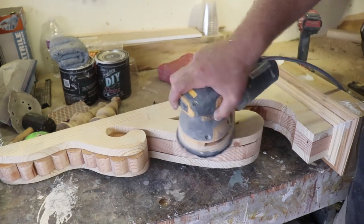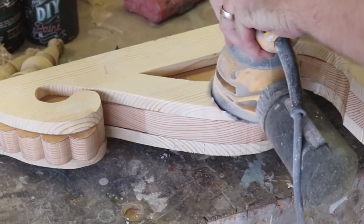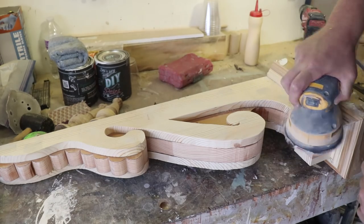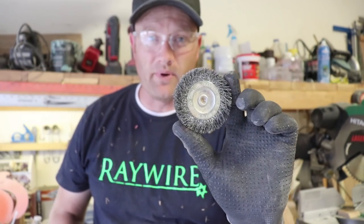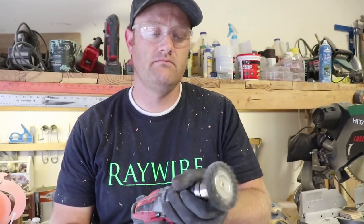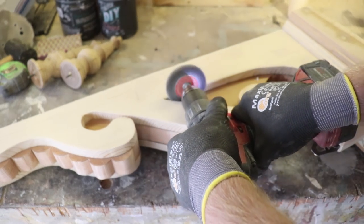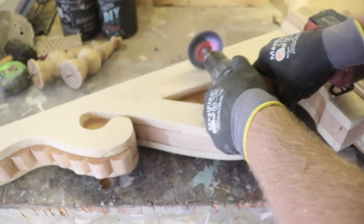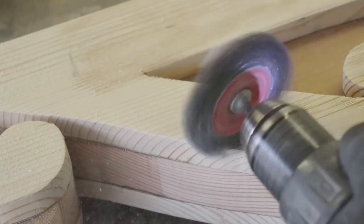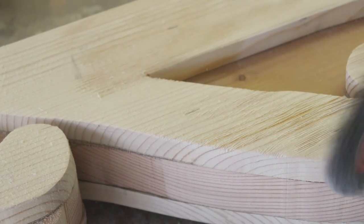I've got 60-grit sandpaper on my random orbital and I'm going to sand and smooth off all the edges, but I'm also going to round the edges because I want this to look old — an old corbel or piece of wood does not have smooth, crisp, sharp edges. This little wire brush is my secret weapon. I'm going to put it up in my drill. I highly recommend wearing gloves because if this gets away from you it can really tear you up. And safety glasses too — if one of these little wires come off you don't want that in your eye. I'm going to take this to the wood and use it to remove some of the softer pith in between the wood grains and that's going to give me a fun aged look.